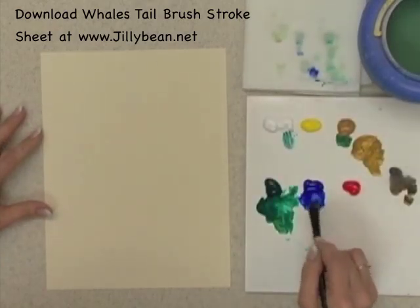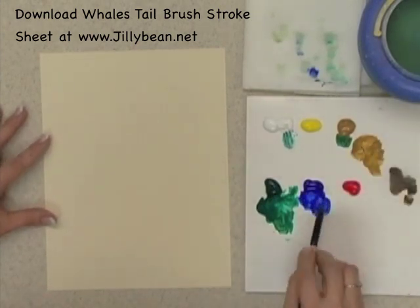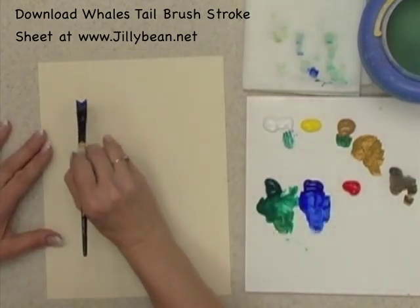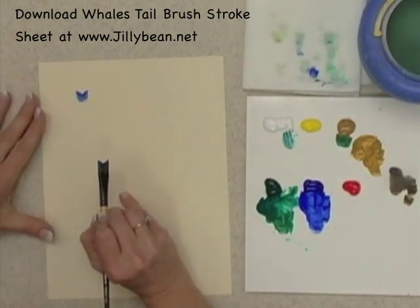Let's first talk about what kind of strokes you can do with this brush. I'll use the ultramarine blue and thin that down just a little bit, fill the whole brush. When I first press and lift, here's the little shape that it makes — just like a tulip or a bellflower.